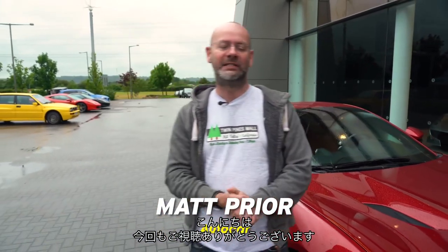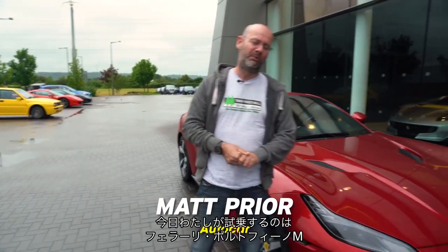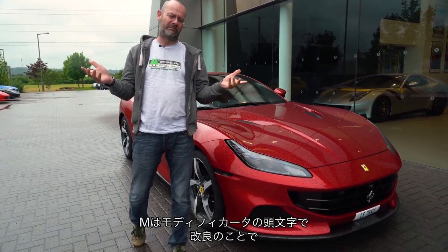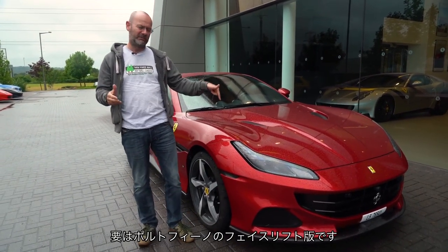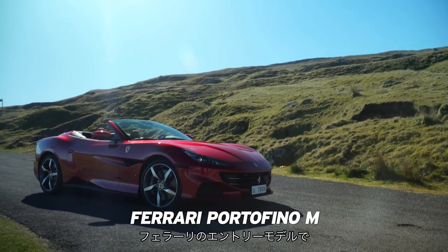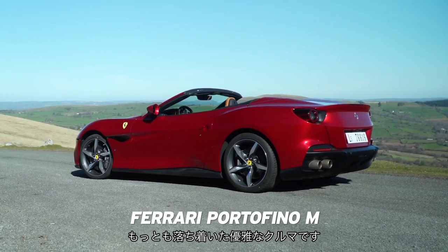Hello, welcome back to the channel where today I am driving a Ferrari Portofino M — M for modificato, which means modified — which is not surprising because it's a facelifted version of the Portofino. Ferrari's kind of entry-level car, if you like; it's most chilled, most laid-back car.